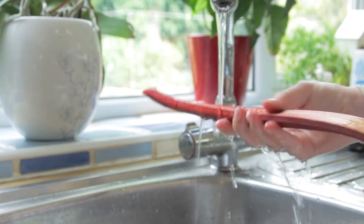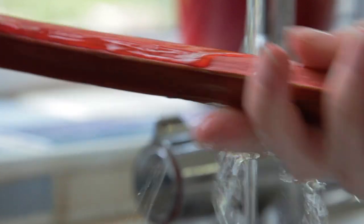Today I'm making rhubarb and strawberry crumble. To start, if your rhubarb has any of its leaves on, make sure to trim those off as these are inedible, and give them a quick rinse.